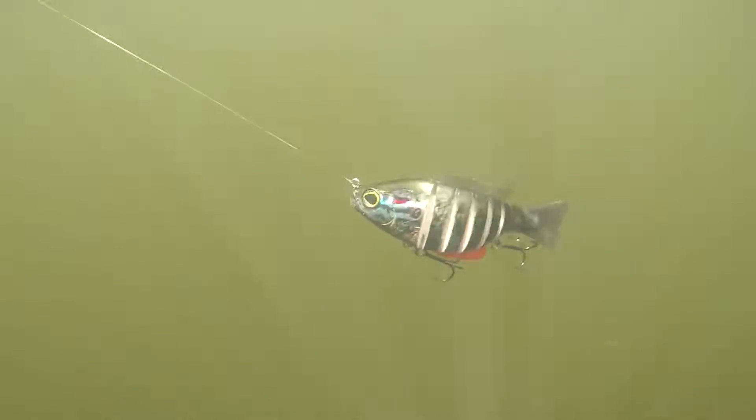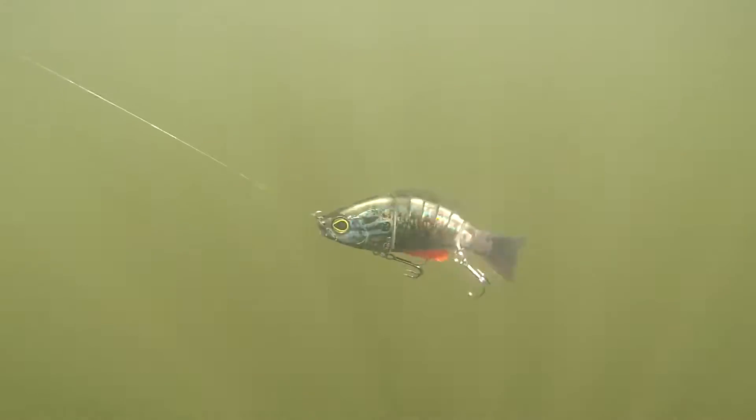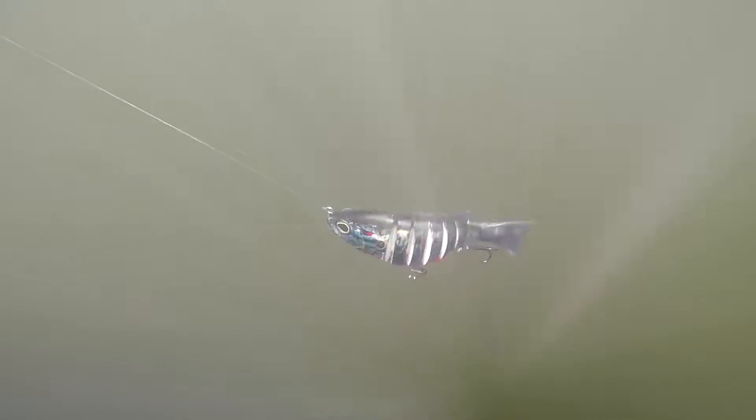These things were built for pike and muskie, so I'm talking, if you want to throw a steel bar at these fish and not have to worry about ruining it, the BWA 7s are really the way to go.